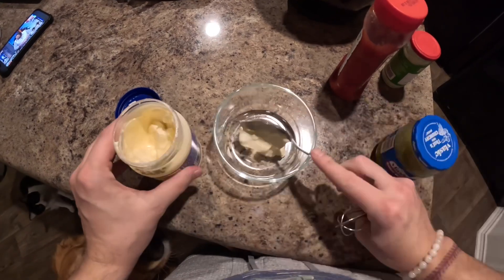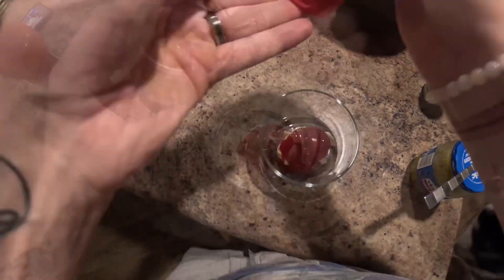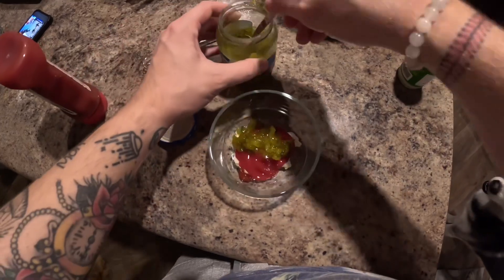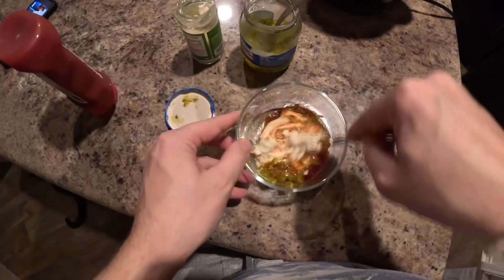Go ahead and start making your sauce. We're going to do about two spoonfuls of mayonnaise, add in some ketchup, then sweet relish, and at the end add in some creamy horseradish. Then go ahead and mix that all together. Taste it.